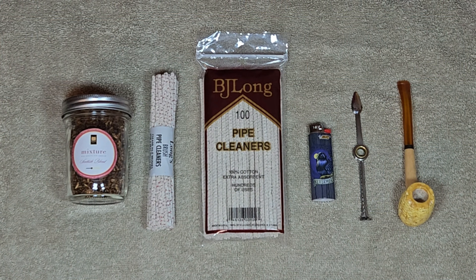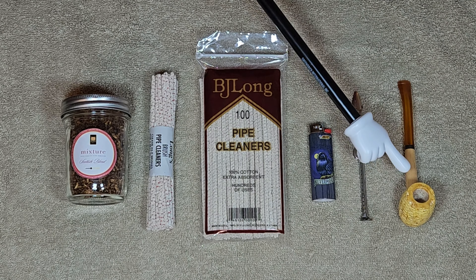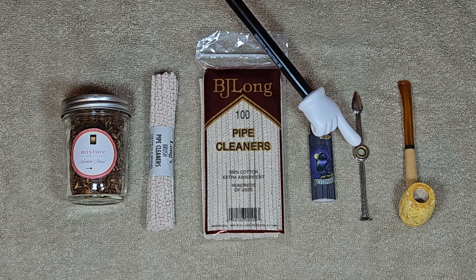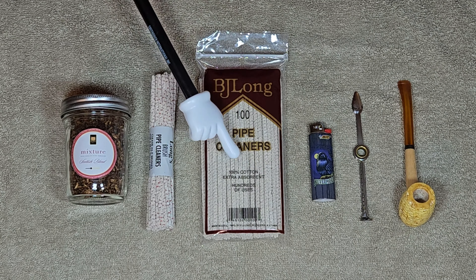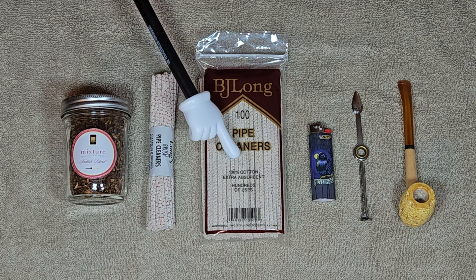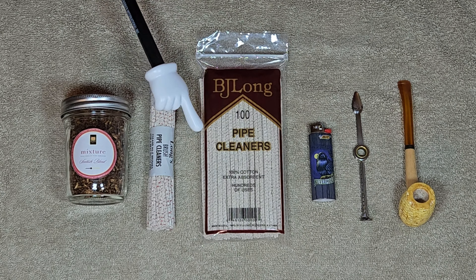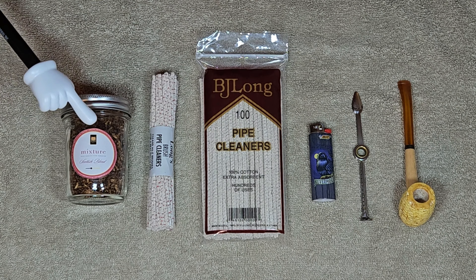These are the essentials that you're going to need to start with. First thing is the pipe — this is the corncob pipe, brand new. This is your pipe tool. This is your lighter, a Bic lighter, soft flame. These are pipe cleaners used to clean your pipe. These are bristle pipe cleaners used for a deeper cleaning. And the tobacco. You will also need a mason jar of some sort for storage.